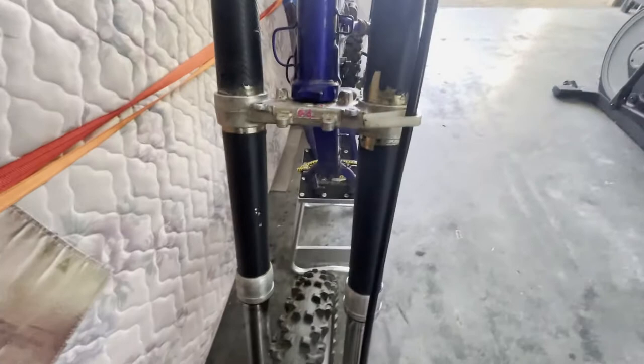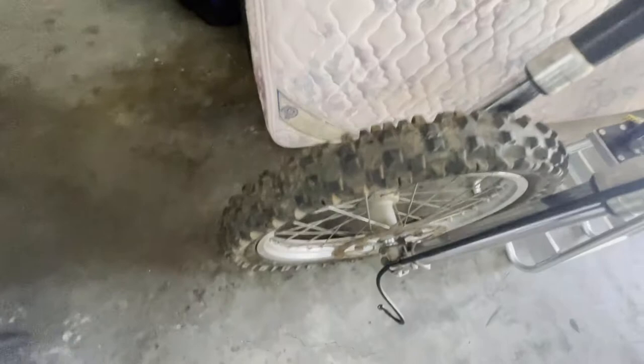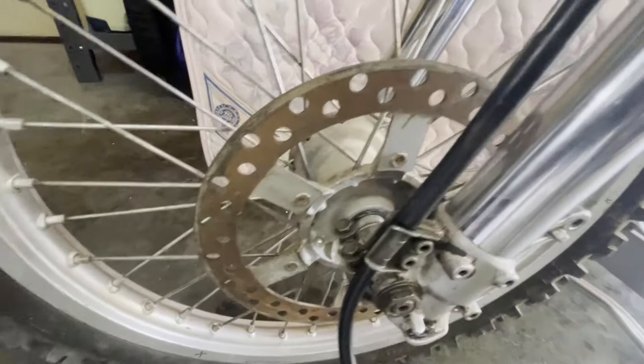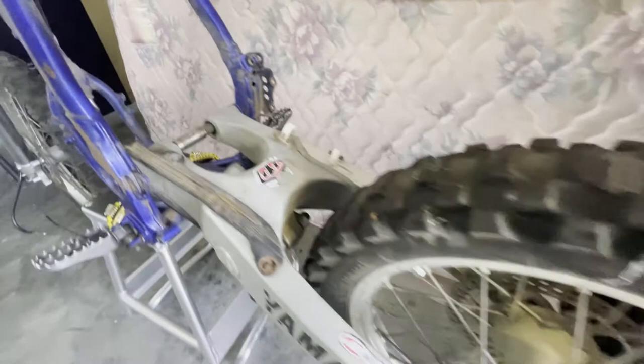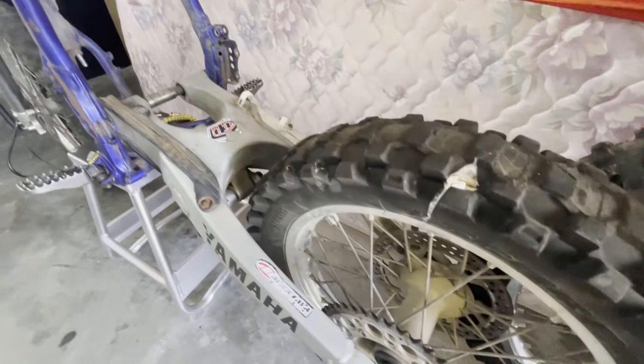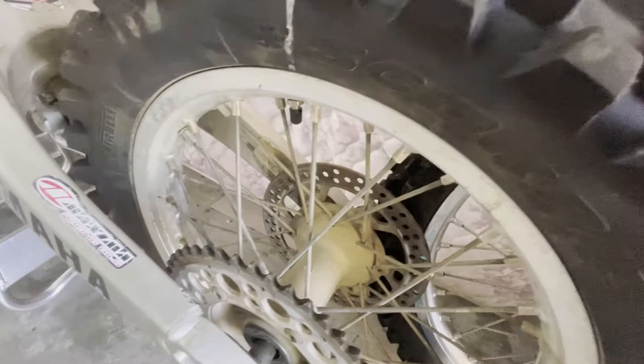Front wheel - no dings, which is good. I'll tighten the spokes, but it spins pretty good. Bearings seem not too bad. Front disc obviously hasn't been used for a while - bit of surface rust. Swing arm is off an 05, pretty straight. I'll clean all those stickers off and give it a good clean. Back rim same as the front, I believe it's off an 05 as well. Just stock rims, nothing fancy.